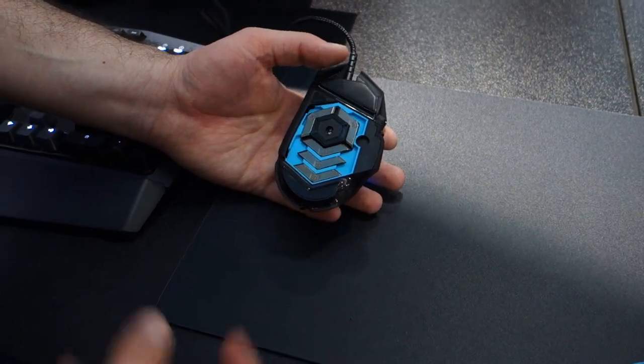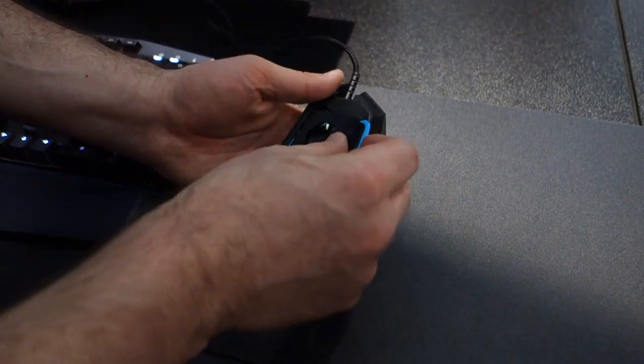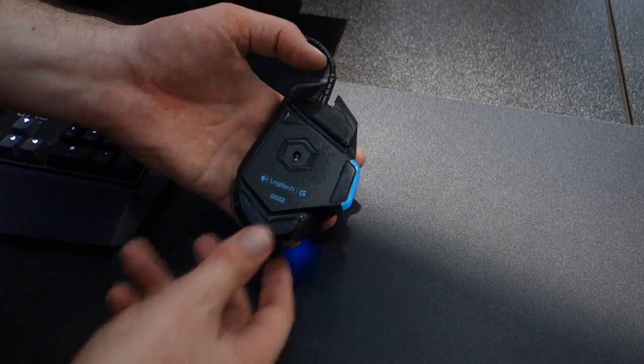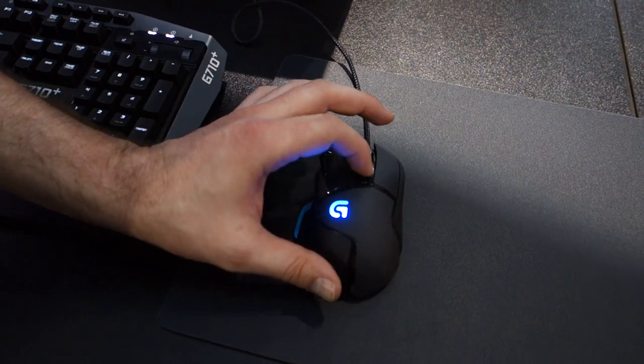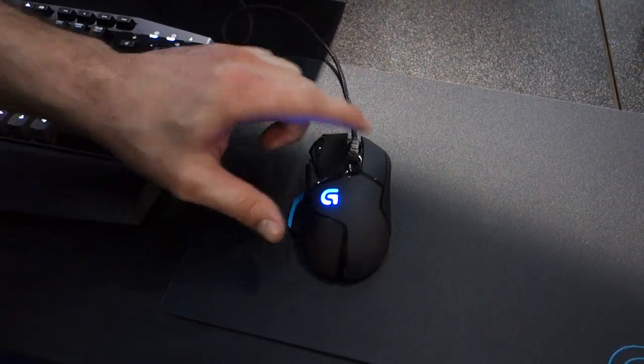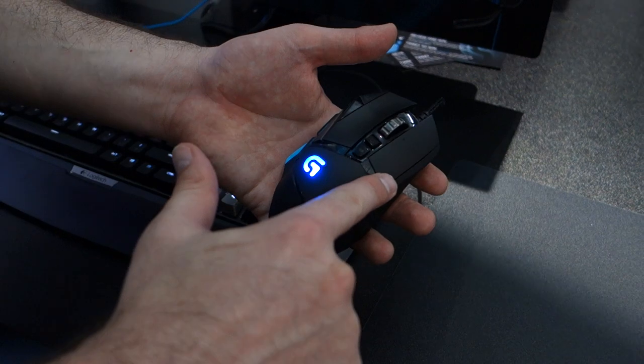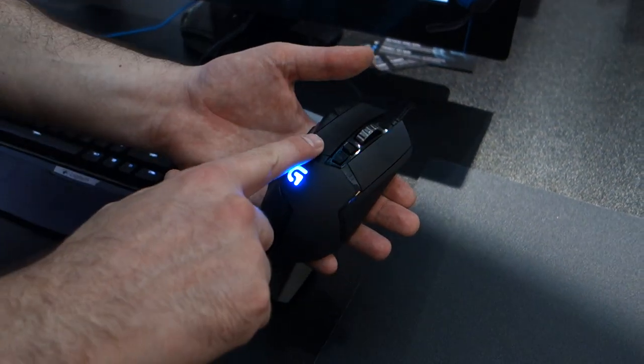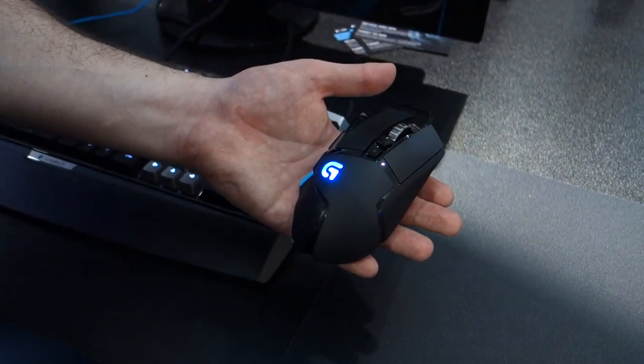You can take the weights out and change the balance front to back or side to side, depending on how you like it. The weight door is held on with a magnet. It's got the standard low-friction PTFE feet and a braided cable — pretty much every feature you would expect in a gaming mouse. It does have our dual-mode scroll wheel, with either individual clicks or an unlocked free-spinning mode. And we've gone from a monolithic keyplate design to individual keyplates for the left and right buttons, so you get much more reactive and responsive clicks, as well as a better feeling click, because the key is more rigid and the direction of travel on the keypress is more perpendicular to the plane of the surface.